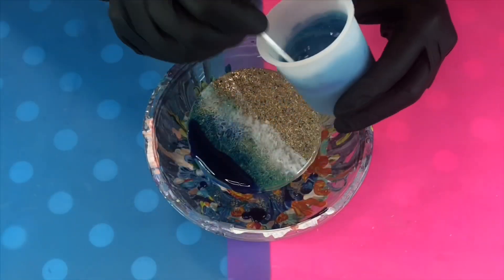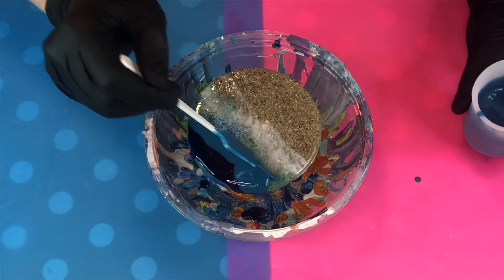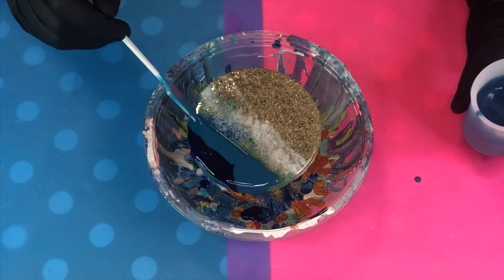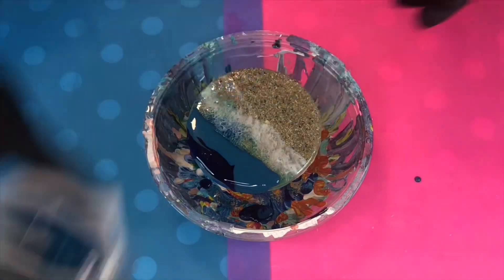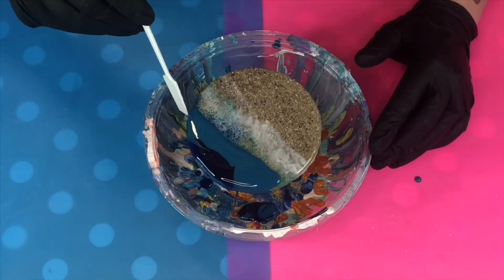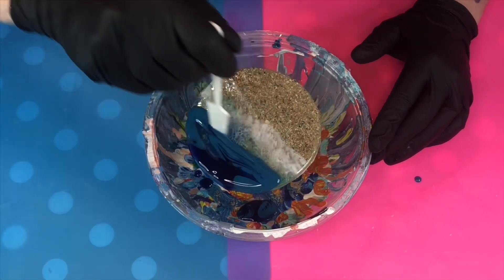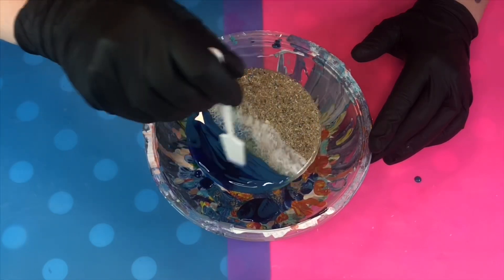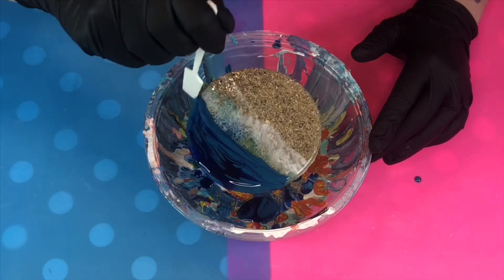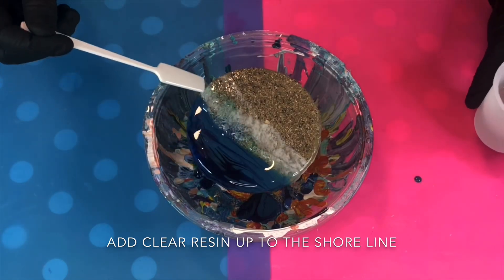Next, take your medium blue and apply this next to your dark blue. Using a clean stick, make sure your edges are coated, then very roughly blur the edge between the dark blue and the medium blue. Take your clear resin and apply some between the medium blue and where you want your shoreline to be.